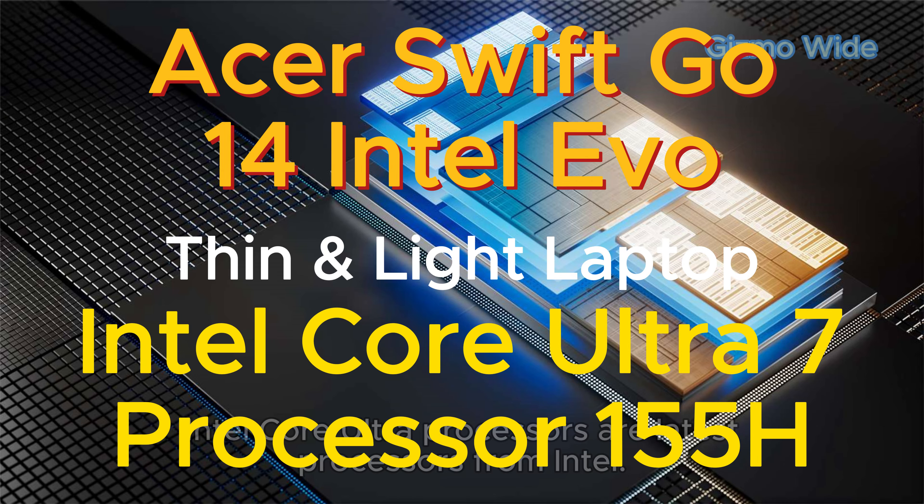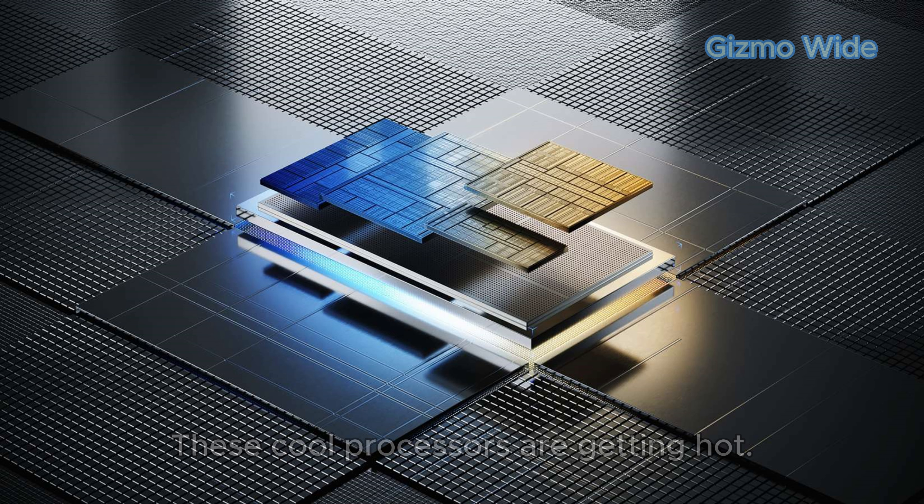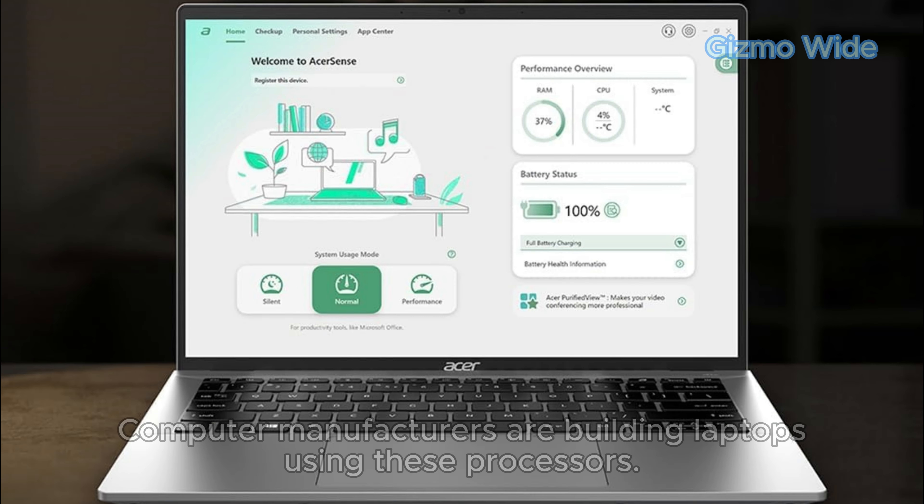Intel Core Ultra processors are the latest processors from Intel. These processors are getting popular, and computer manufacturers are building laptops using them.